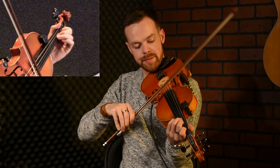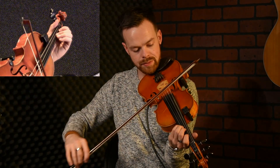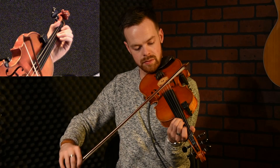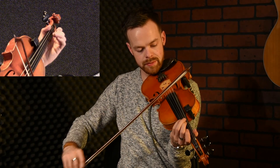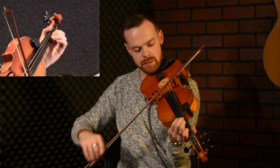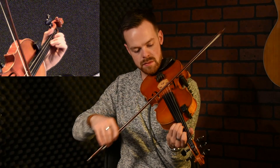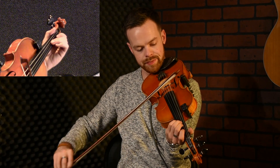And the next phrase is similar to the first one, only the last note changes. The last note is an F sharp. So let's try those three together.